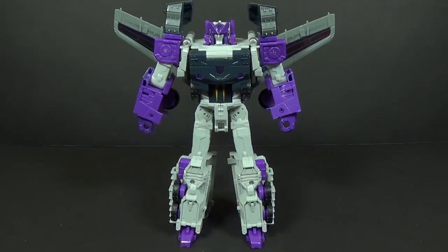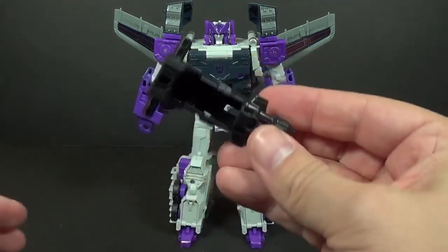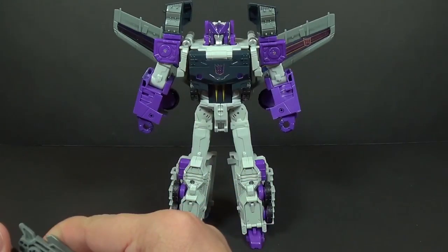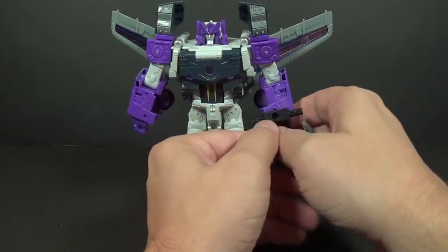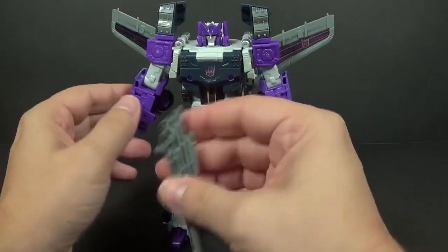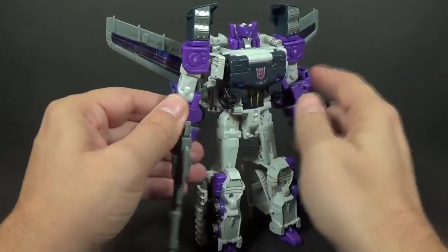Alright, I'm back and we have Octane here out of the packaging. In his robot mode — this is the mode he comes in inside the box. He does come with two accessories: a new gun, which is new for this release, and a turret gun. You can tab this either way. I do like this new gun — it's nice. I'm glad it doesn't have the turret gimmick in it.